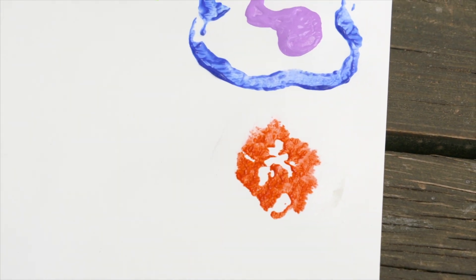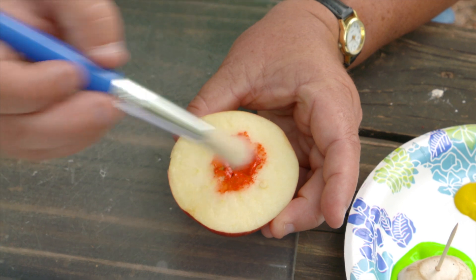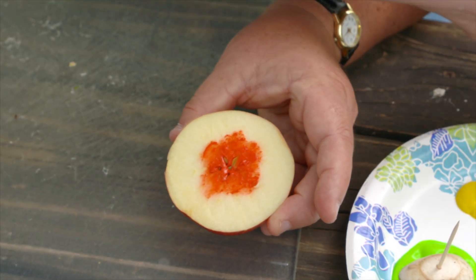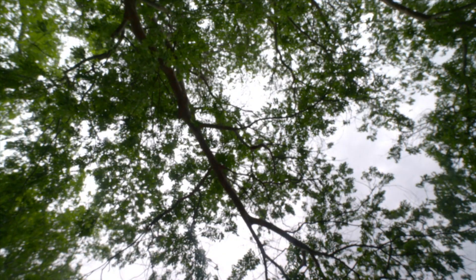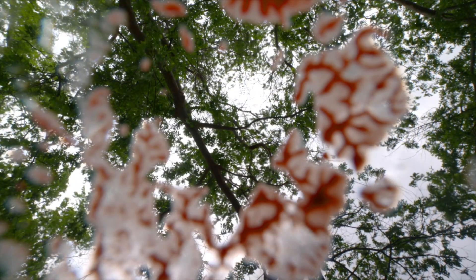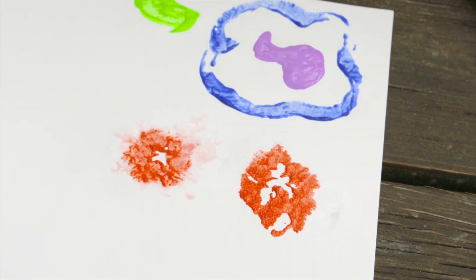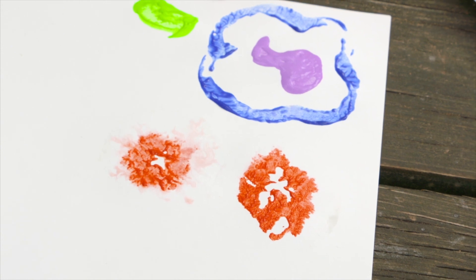Let's try the other half. That's a little bit better. And obviously if you practice you'll get better and better at this.